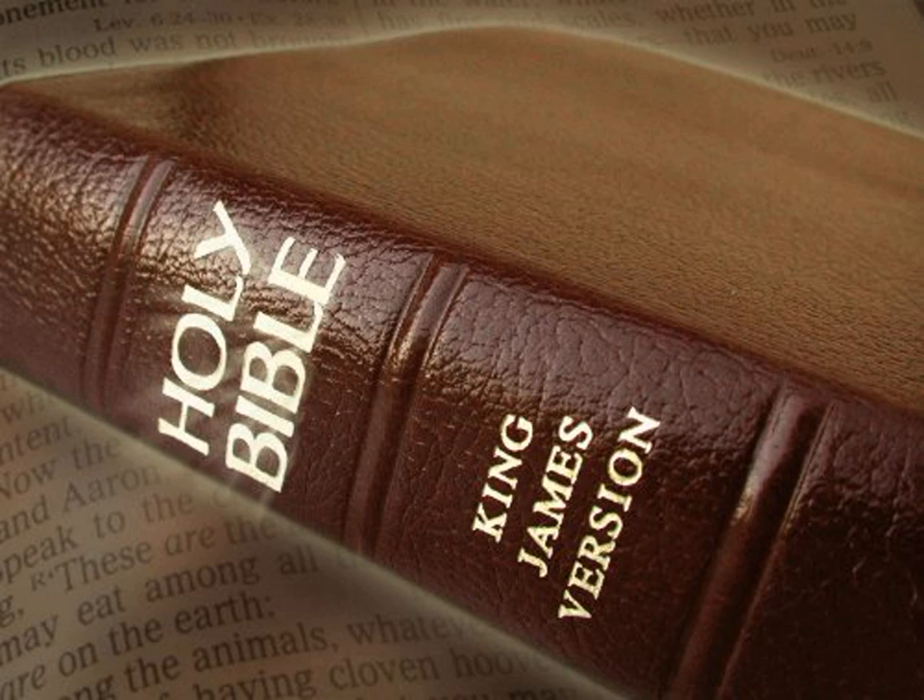And he made for the altar a brazen grate of network under the compass thereof beneath unto the midst of it. And he cast four rings for the four ends of the grate of brass to be places for the staves. And he made the staves of Shittim wood, and overlaid them with brass. And he put the staves into the rings on the sides of the altar to bear it withal. He made the altar hollow with boards.